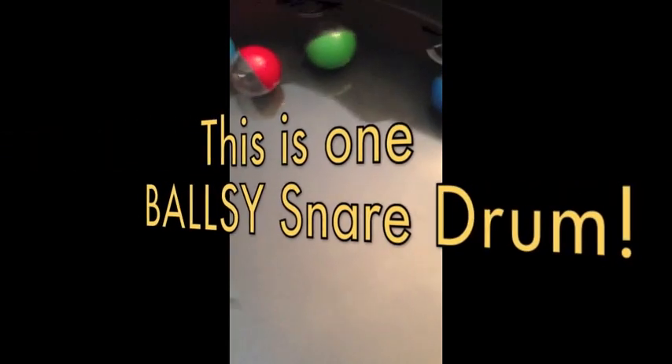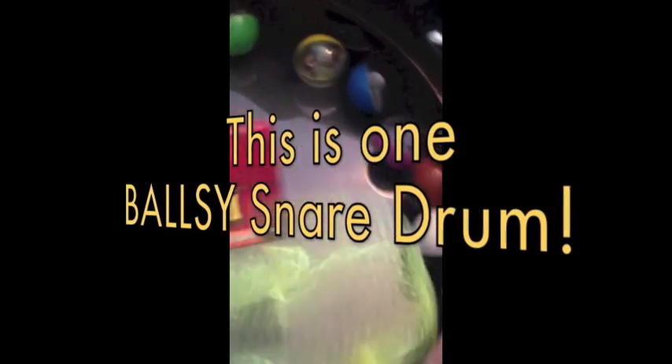That's a beautiful shell. Back to the bag — they included the balls that are in the video so that you can see what kind of extra sound effects you can make acoustically with this drum.